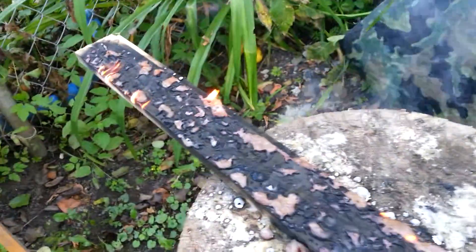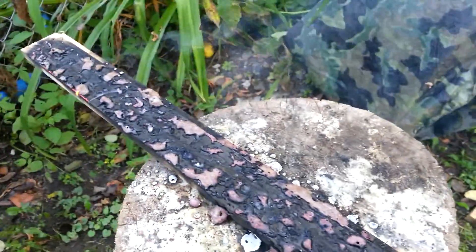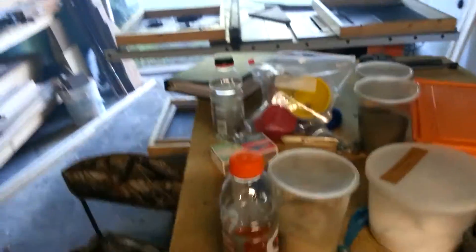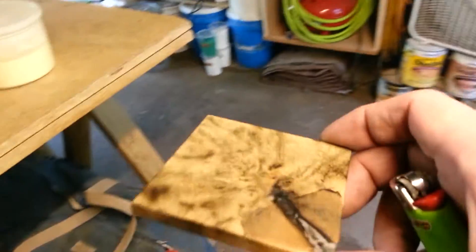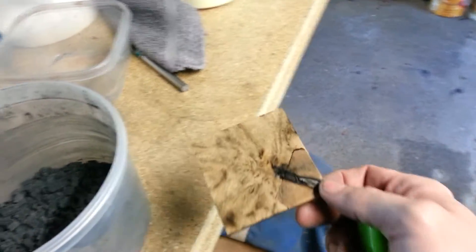Yeah, here we go — all that molten crap. I'll show you the board from before. Of course my garage is filled with smoke — smells good though. Here's the board from before when I tested it just by itself; burnt pretty clean and burnt real nice.